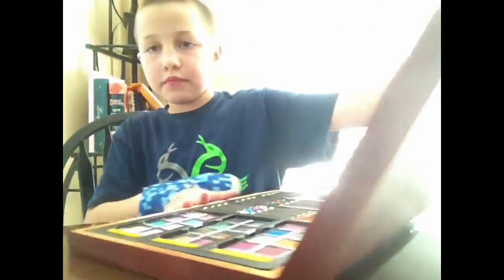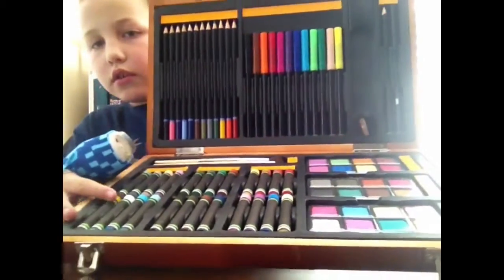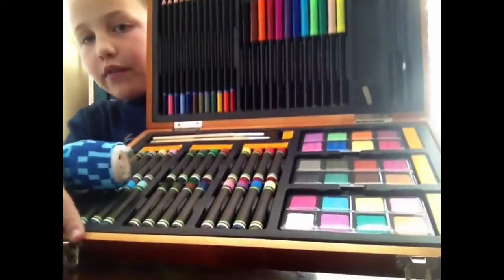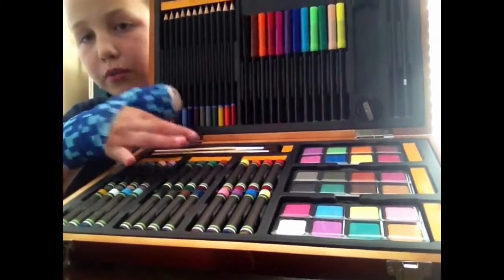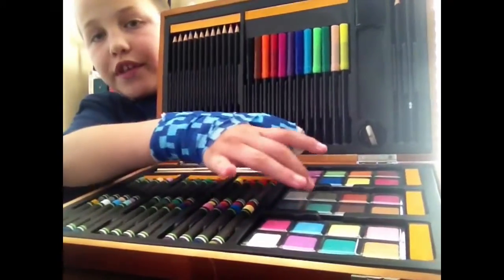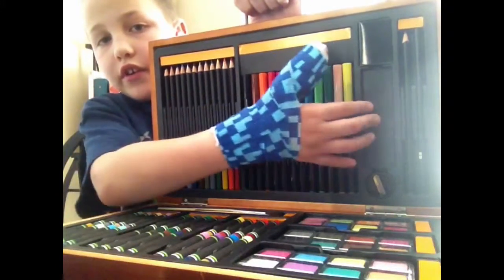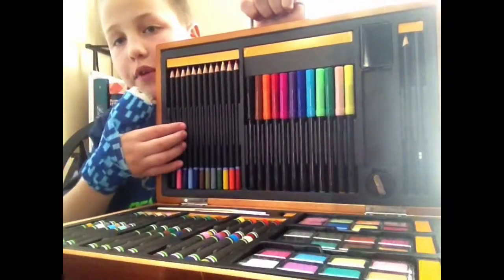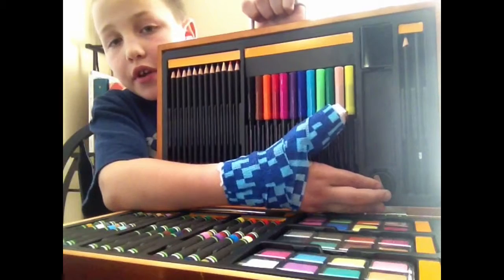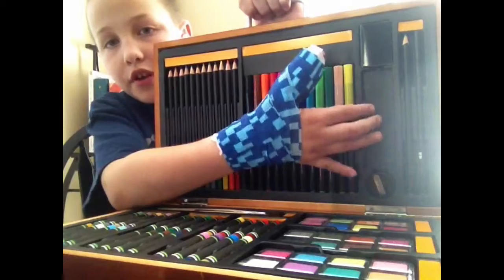It comes with oil pastels. And then right above the oil pastels are some paintbrushes, and the paintbrushes are for the watercolors. And then you just get a regular pencil over here, colored pencils right here, and markers right here. And then down here you get a pencil sharpener. And then up here you get a ruler.